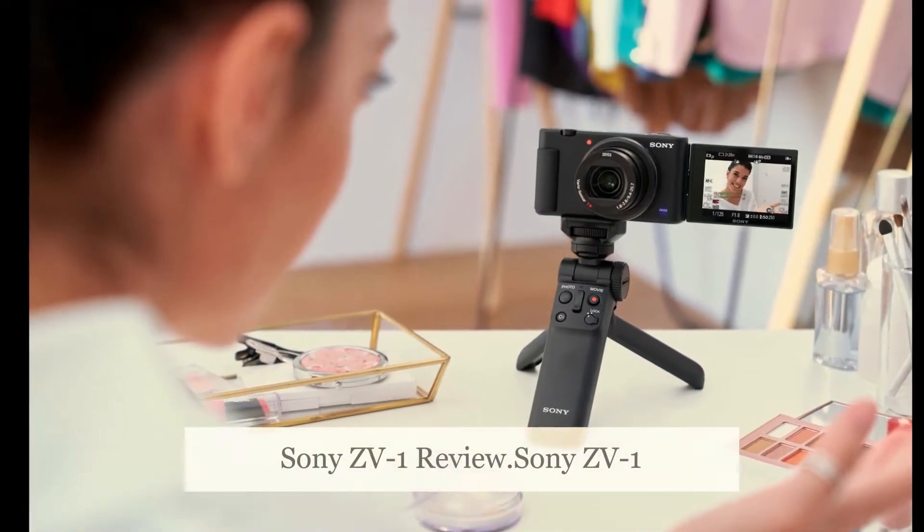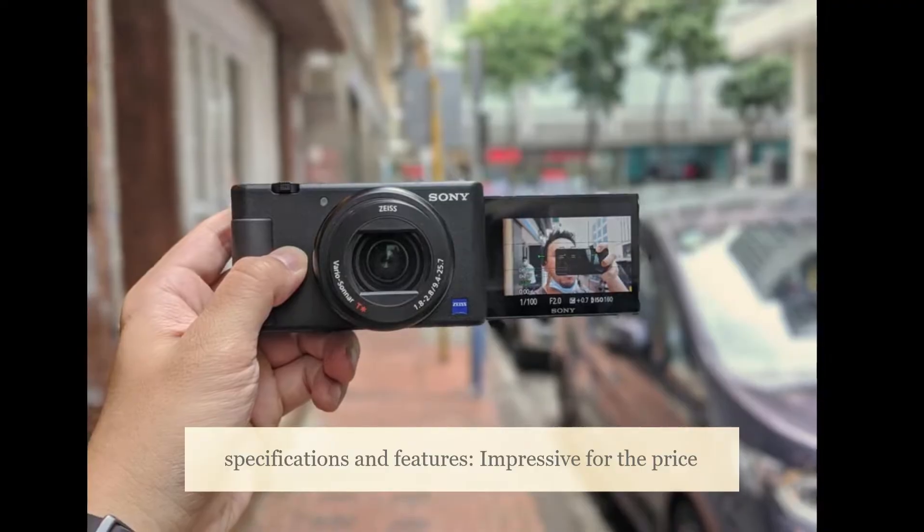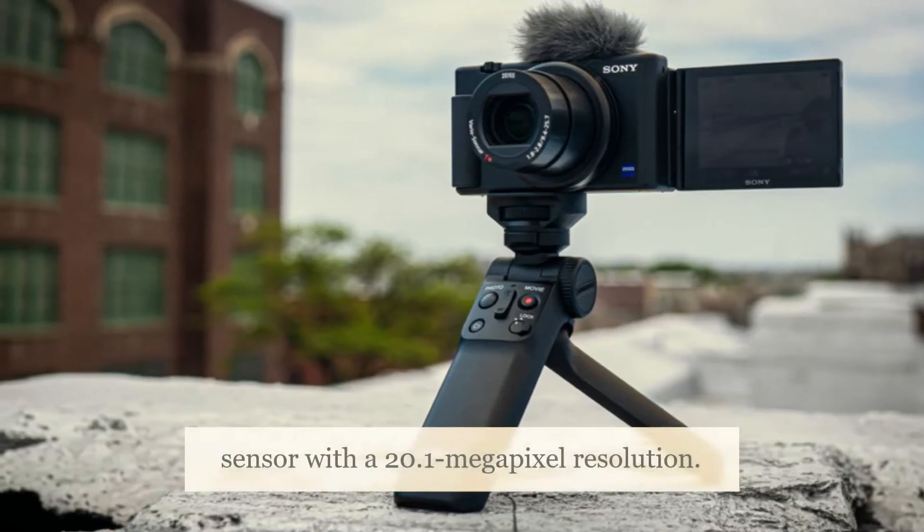Sony ZV-1 Review: Specifications and Features. Impressive for the price, the Sony ZV-1 features a 1-inch sensor with a 20.1-megapixel resolution.